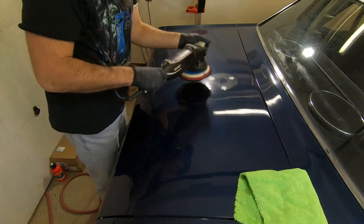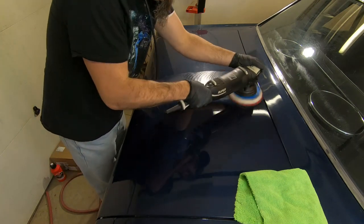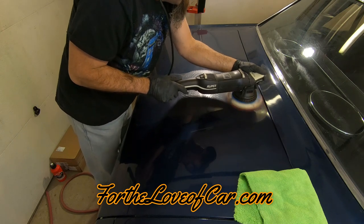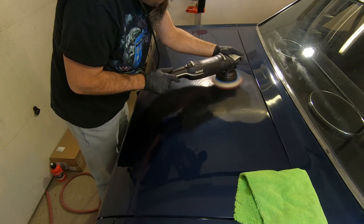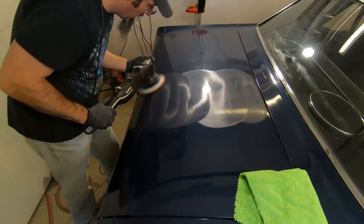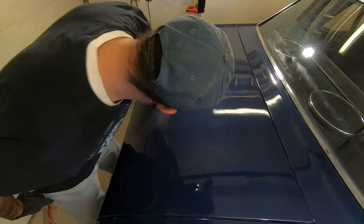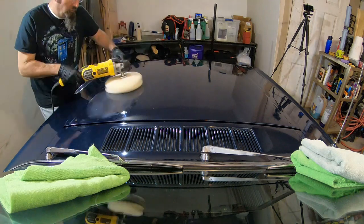The trunk was actually the first panel I worked on since it was scratched so badly. Here I'm using the Rupes 21 with a Meguiar's microfiber cutting pad and Griot's fast correcting cream. This paint was hard and the scratches were pretty deep — it took me three cuts to get this trunk where I wanted it. I did measure the paint thickness and it was actually 10 mils or more across most of the car, so I had a lot of paint to work with and wasn't as fearful with all the polishing.